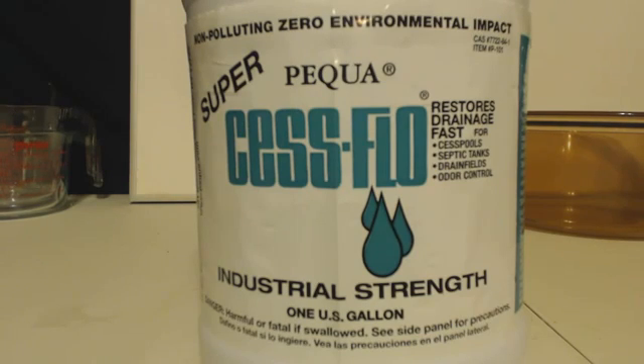It's industrial strength. You can get it at Lowe's — if they don't have it, tell them to order it. Now the MSDS on this says 15 to 20% hydrogen peroxide, which is pretty good.